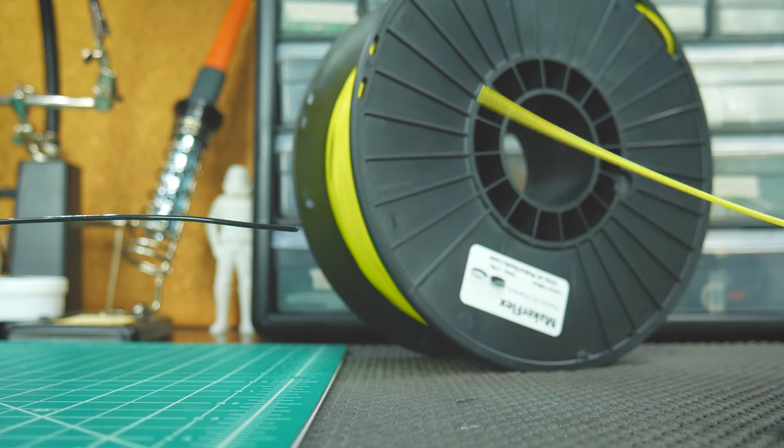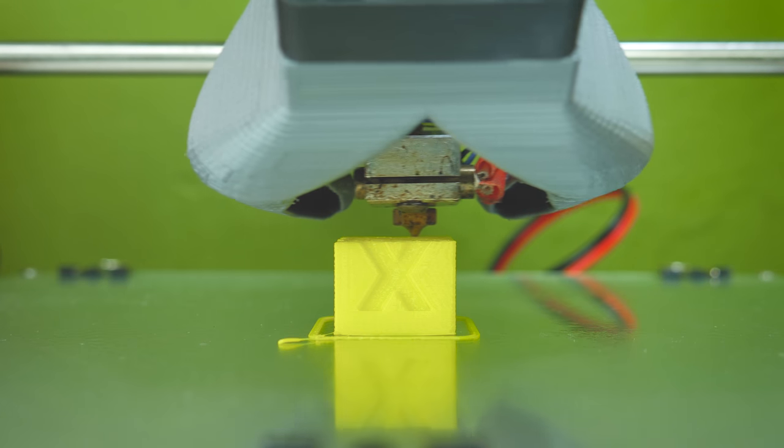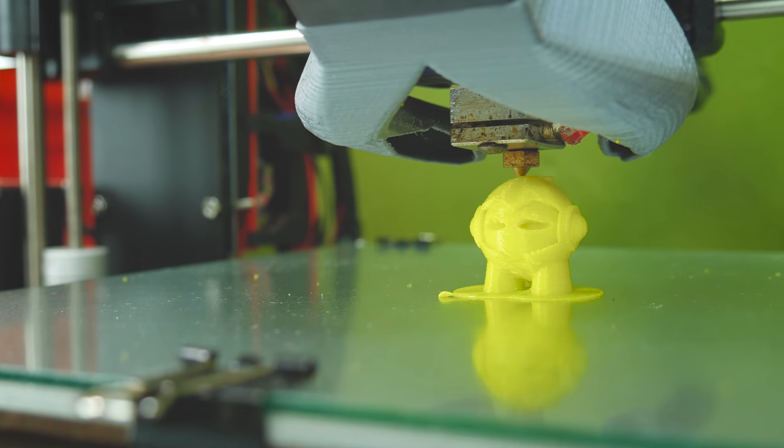Here's a comparison between Maker Flex and TPU. Sure, this filament is flexible, but at half the price of Ninja Flex, I wanted to know how well it prints, so I went ahead and tested its printing properties.